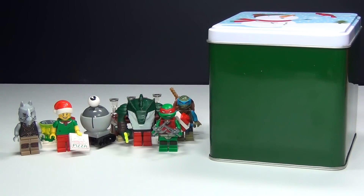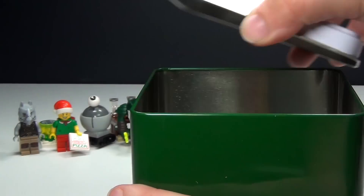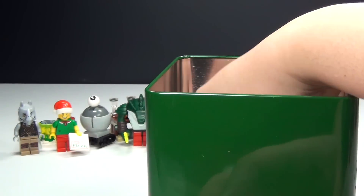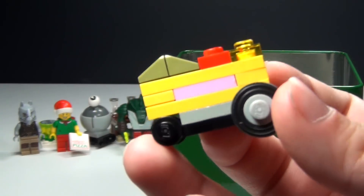Hey guys, Brick Queen back here again with day number 9 of my custom Lego Ninja Turtles Advent Calendar. I'm going to go ahead and show you what I have for today. It is a mini build of the Turtle Van or Shell Razor.